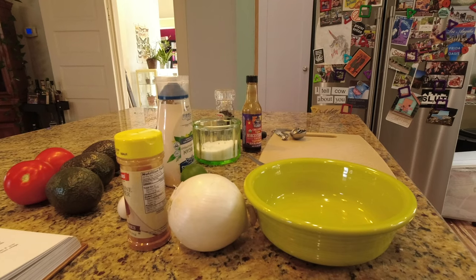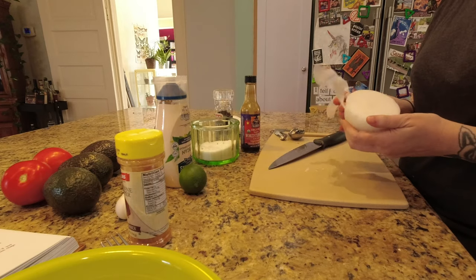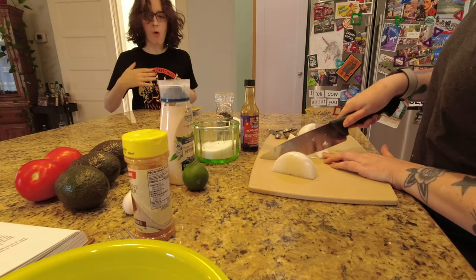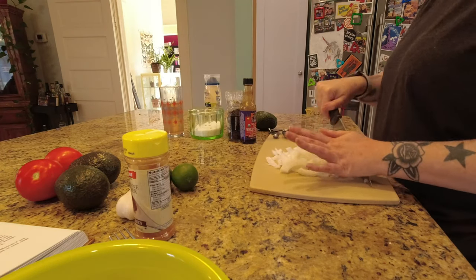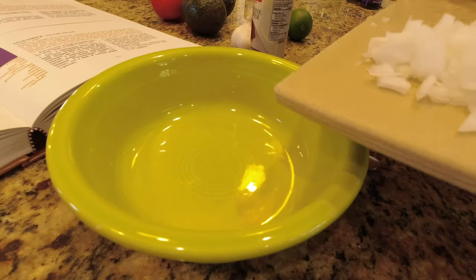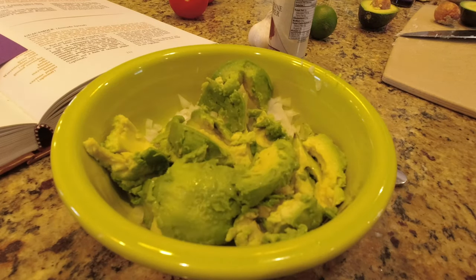Welcome back to episode 5 of Cooking with Vincent, where I am doing the guacamole or avocado spread recipe from the restaurant called The Rivoli in Mexico. Apparently this is a restaurant that Vincent and Mary enjoyed going to because almost every recipe on the menu is in the cookbook. I traveled to San Antonio to make this recipe. I am at my friend Joanna's house and this recipe has quite a few modifications.